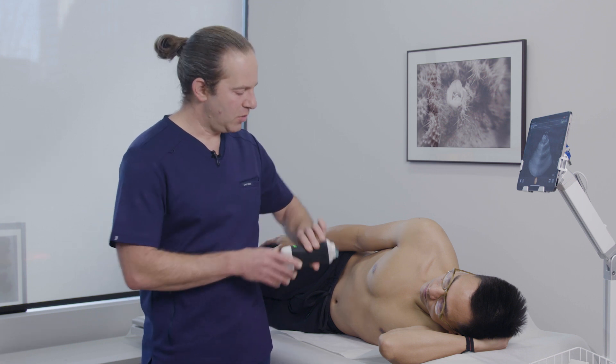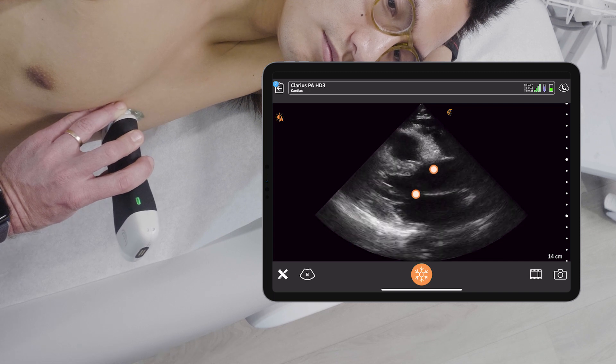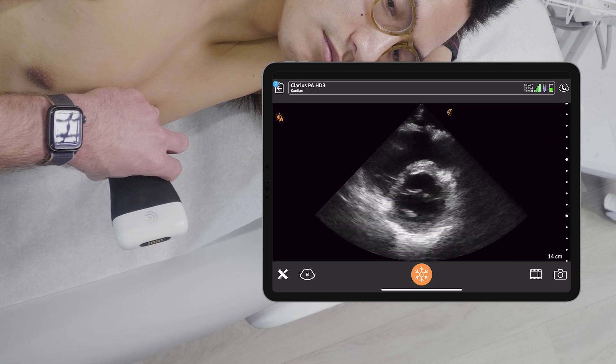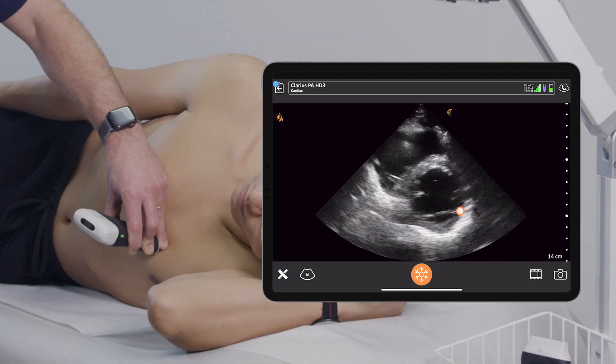To generate the view, I'm going to start with my parasternal long axis view that I've previously optimized. And with the valves in the center of the screen, all I have to do is rotate that transducer about 90 degrees to get that left ventricle in a nice cross-sectional view.